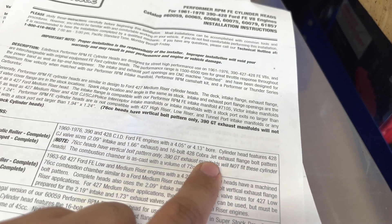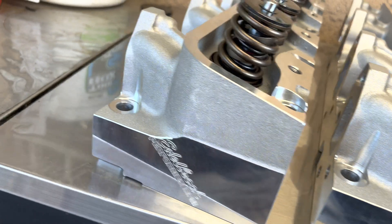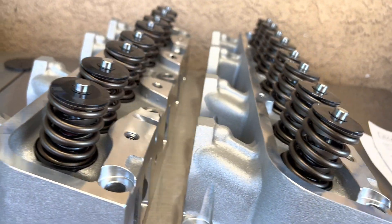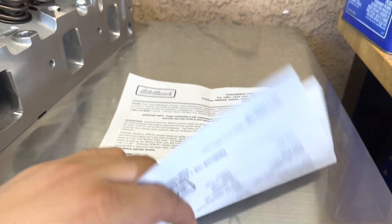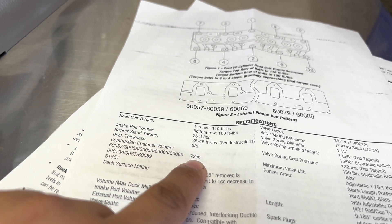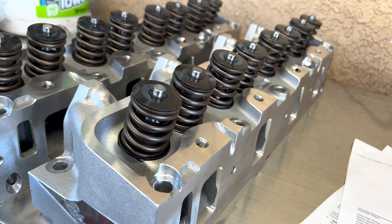Another feature is that they have the 16 bolt Cobra Jet pattern, as we can see right here — there are 2 extra holes. So if you guys need that, there you go, you have them on the heads. Looking at the back of the sheet, the 665 has a 72 cc combustion chamber. These are some really, really nice heads.